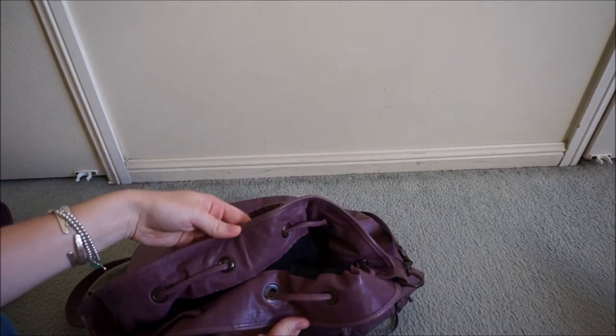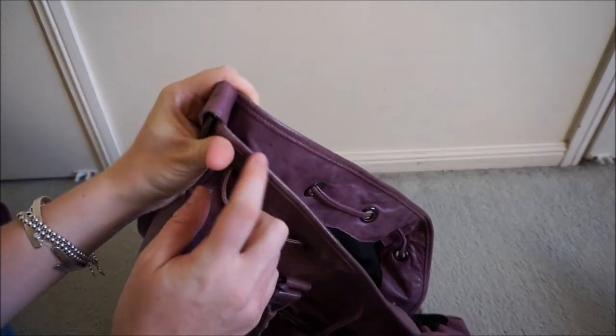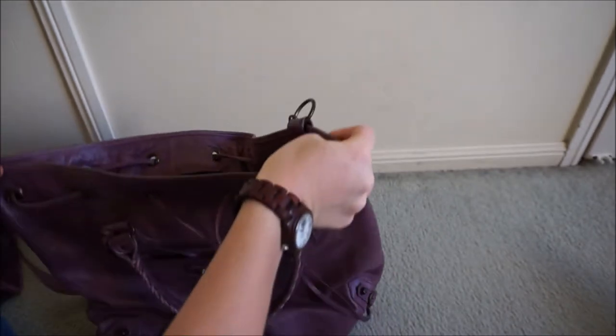Inside you can see as well, the colour is pretty much standard and the same. There's really no colour fading with this at all. You do have a little bit of wear showing up just along the edges of the bag here.